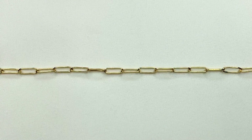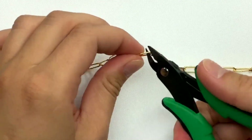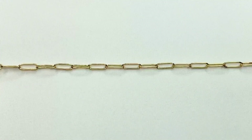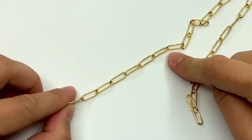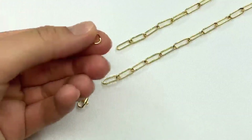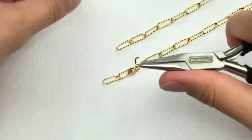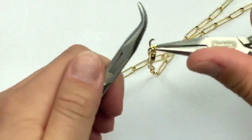To start off, you want to cut your chain to your preferred length. The cool thing about this chain is that you can actually link it at any link you want with the clasp, because the links are so big. So even if you have it cut just a little bit longer than you want, you can clasp it shorter one day and longer another day. Next, take your jump ring, open it with your set of pliers, hook it onto the lobster clasp, and hook it onto one side of the chain and close it up.